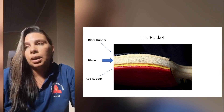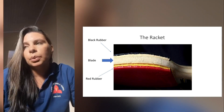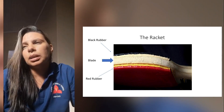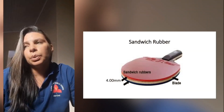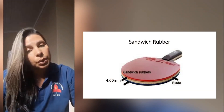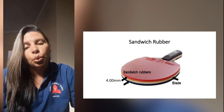The side of the blade used for striking shall be covered with either pimpled rubber with pimples outwards, having a total thickness including adhesive of not more than two millimeters, or it shall be covered with sandwich rubber with pimples inwards or outwards, including the adhesive, of not more than four millimeters.